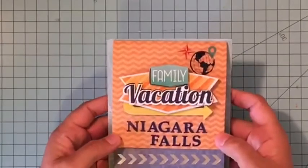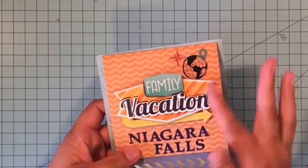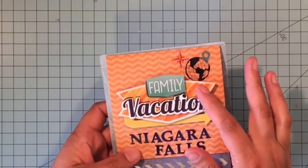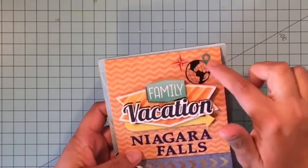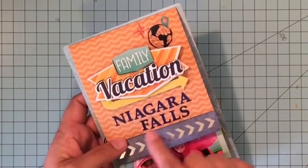Hey everybody, it's Christine with Paper House Productions and today I have a family vacation flip album to share with you. This is the Adventure Flip Album and I am combining the contents from it with some 3D stickers to put together an album about Niagara Falls.